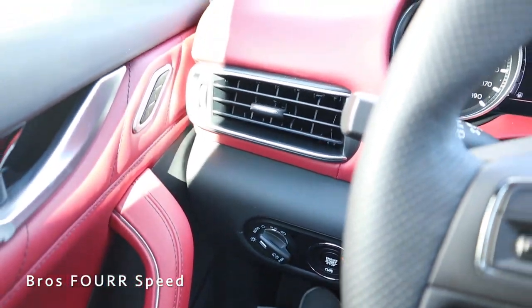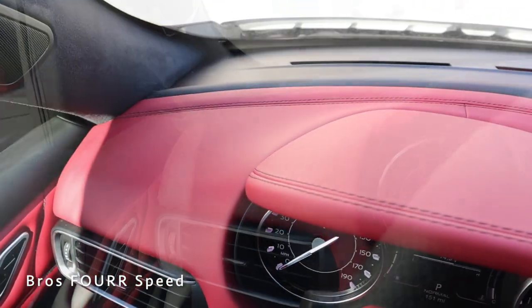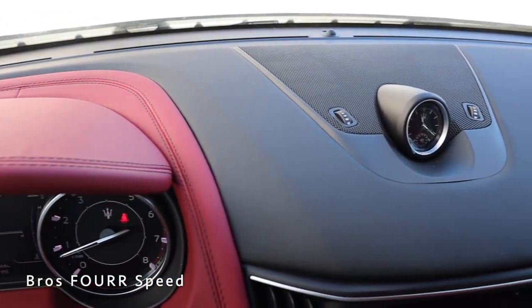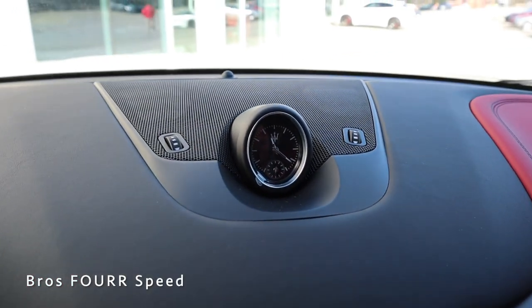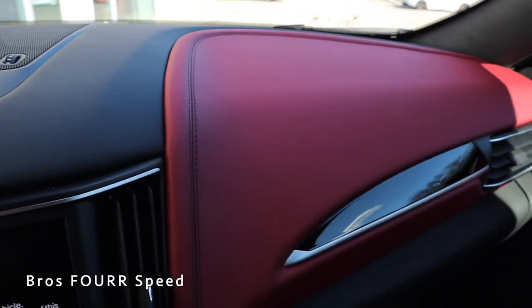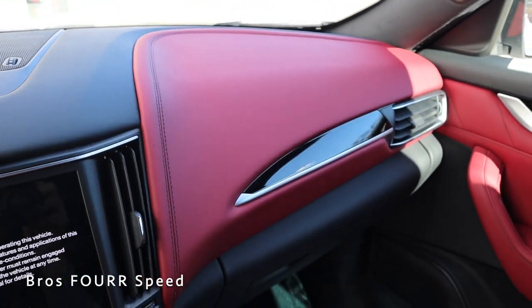You can see a lot of the red leather wrapping around the dash with an air vent and black stitching going along the two-tone dash. Right in the center there's one of the speakers as well as an analog clock with the Maserati logo. More red leather and contrast stitching continue along the right side of the dash.